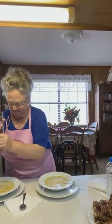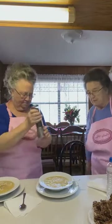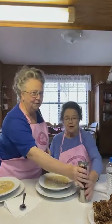It looks delicious and I know it is. More pepper. We used to say Linda eats potatoes with her black pepper.